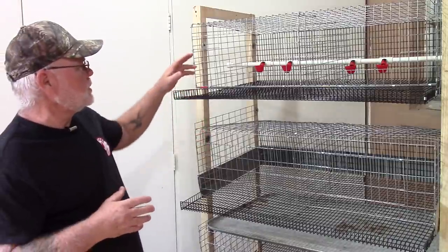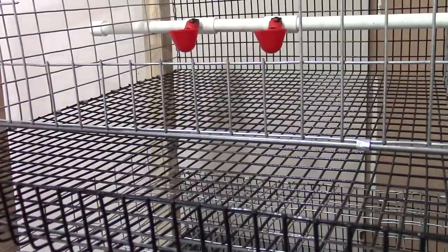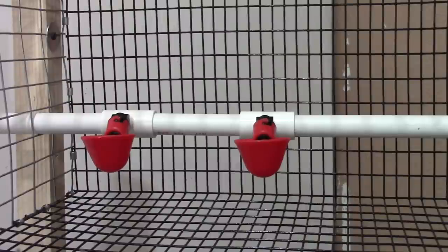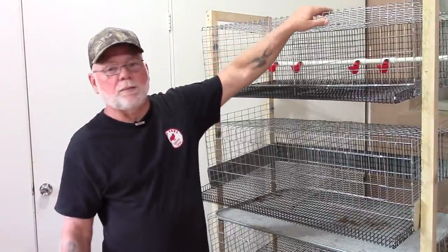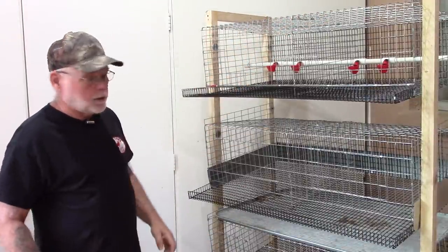The water system is the same basic watering system I've used on all my previous cages — poultry watering cups, two cups per cage so if one fails there's a backup. It'll be set up with a five-gallon bucket on top of the cage feeding all these units from that one bucket.